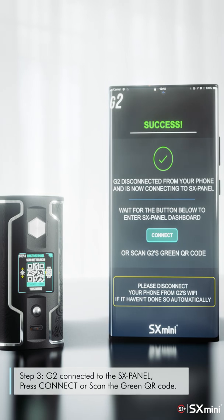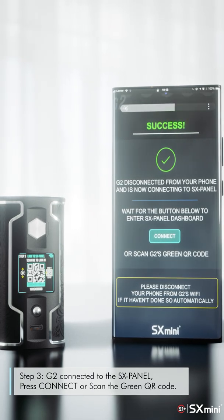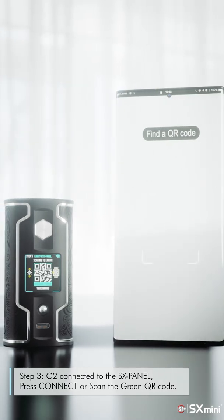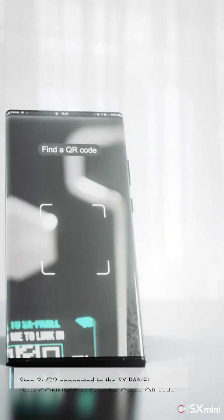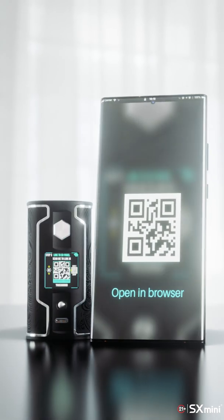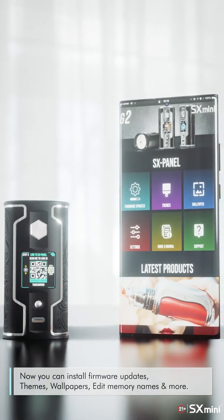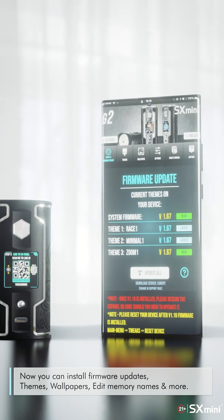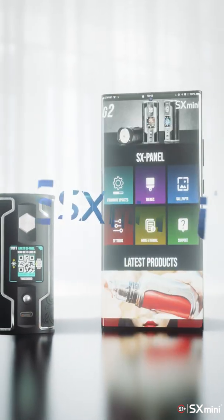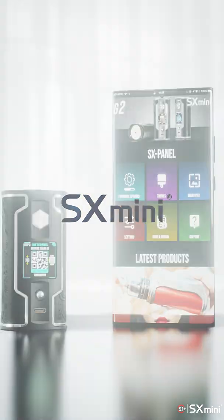Step 3: G2 is connected to the SXPanel. Press connect or scan the green QR code. Now you can install firmware updates, themes, wallpapers, edit memory names, and more. Thank you for listening — see you next time.